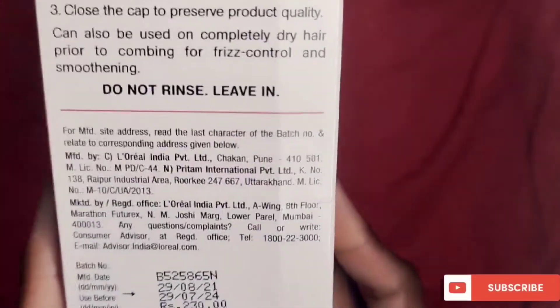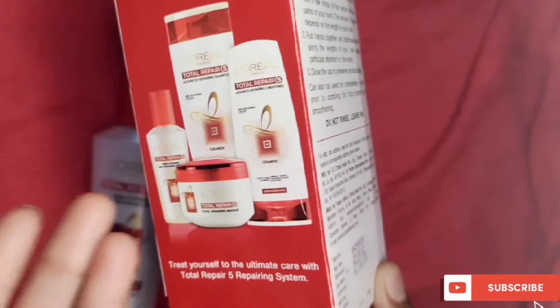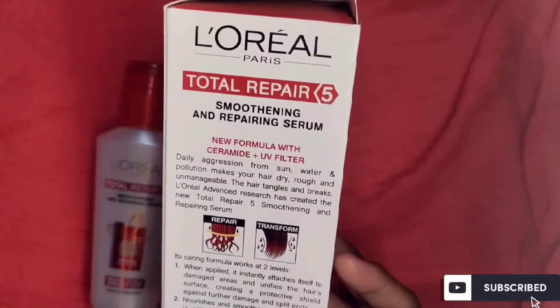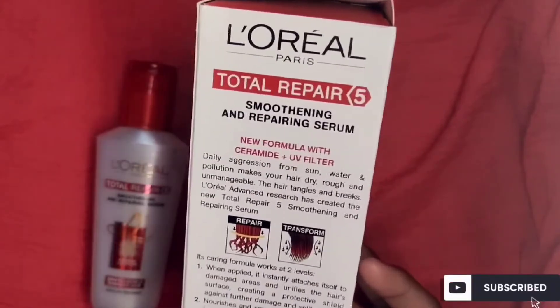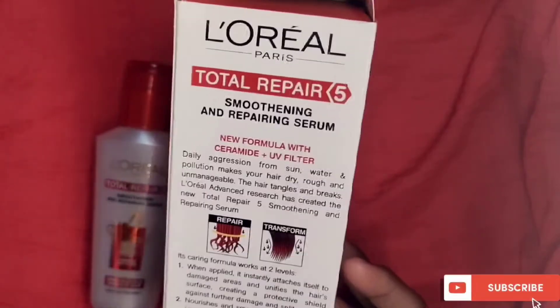This is the price and quantity overview. Because the brand is L'Oreal, it is very good. The new formula features ceramide plus UV filter. Ceramide locks in moisture and fights dryness — it is a great ingredient that makes hair soft and shiny.